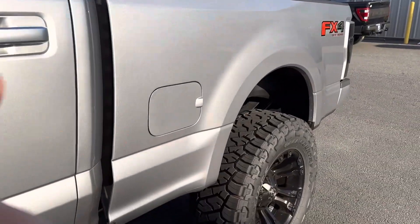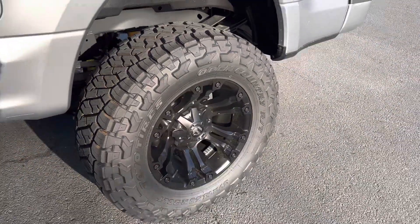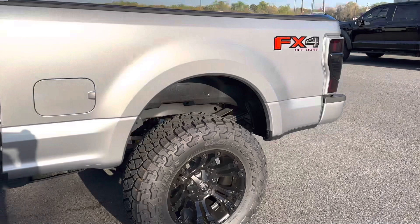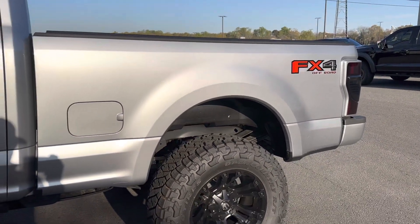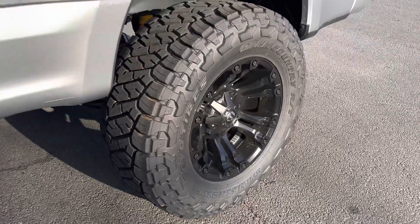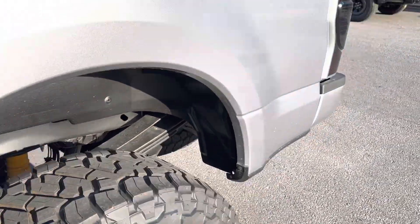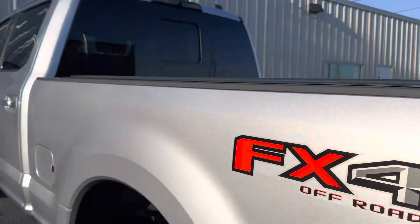We kept the side door handles in that brushed aluminum look. We're running Toyo Open Country RT tires. The Fuel Vapor wheel has been around a long time but we just haven't seen it on an application like this — 37x13.5x20. That new tire is going to compete with the Ridge Grappler, looks really great, and also has great ride quality characteristics.